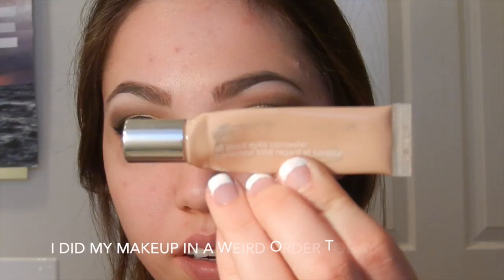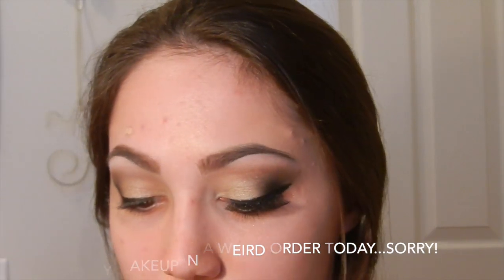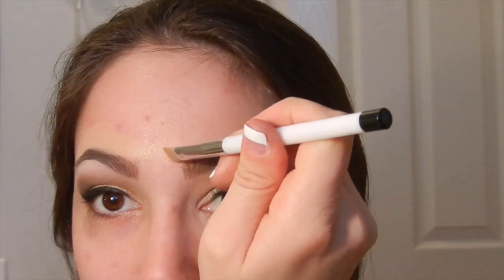Then I'm going in with my Maybelline Great Lash Mascara, giving them a coat so they don't look so shimmery from the eyeshadow. I lightly filled in my brows off camera. Then I'm going in with my Clinique All About Eyes Concealer to give them a little more shape. I know this is supposed to be for your under-eye area, but I use it all over my face. I'm taking my Sonia Kashuk Concealer Brush and tracing the outlines of my eyebrows — this just makes them look more sharp and defined.